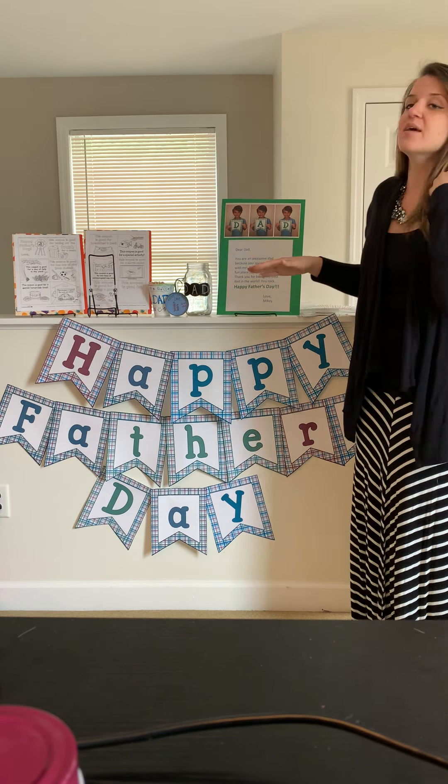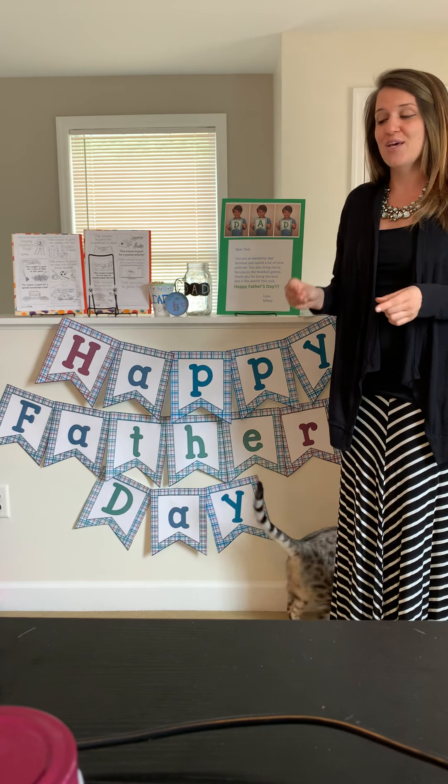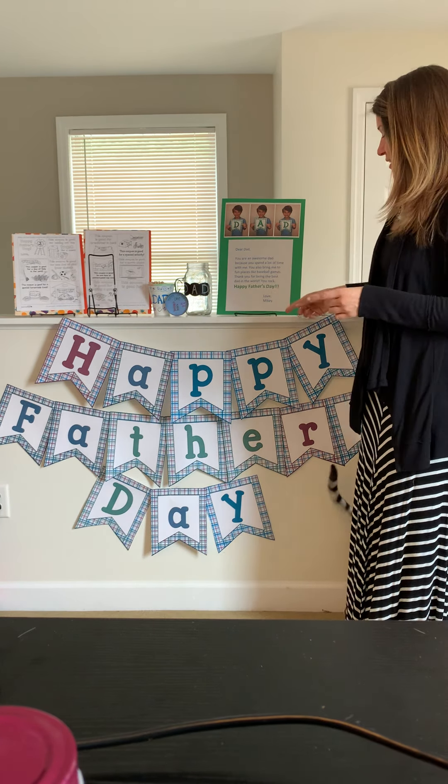Our first item is our Happy Father's Day sign, and this is free. We have it on our website under our free reproducibles, but I will attach the link to this video so it's easier for you to just click it and print out these letters. These pennant reproducibles have the whole alphabet in uppercase and lowercase letters, so you have to pick out the letters you need to make the sign. Do not print every letter out or print the whole thing, because you will get over 50 pages. Only print out the pages you need.